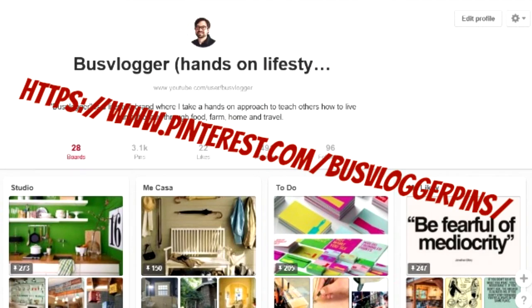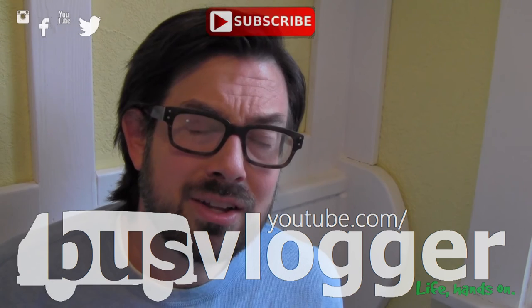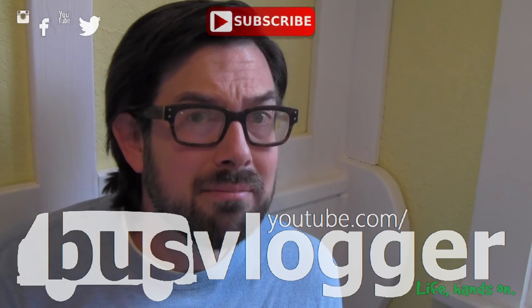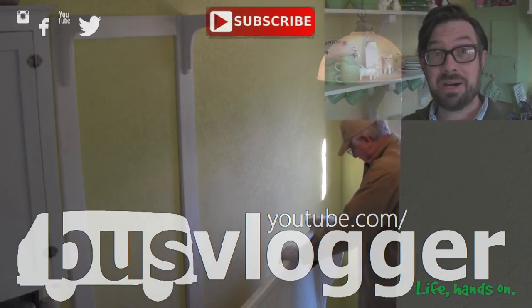Lately I've been pinning a lot of the same sort of thing for a big project coming up this spring. You ought to go see — see if you can guess. There are a lot more home and farm projects coming up. If you subscribe right there, you'll see them as they come. Life's what you make it. Let's get our hands dirty.